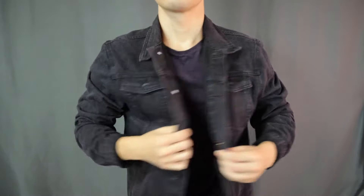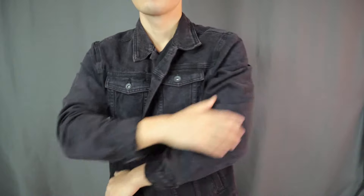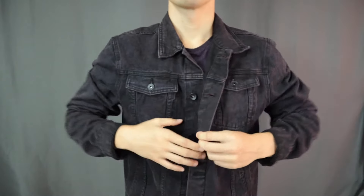The jacket I'm gonna be spicing up today is this plain black denim jacket. As you can see, nothing special — just plain, simple, and clean. One pro tip: the jacket you want to attach your patch on should be made of a tough fabric.